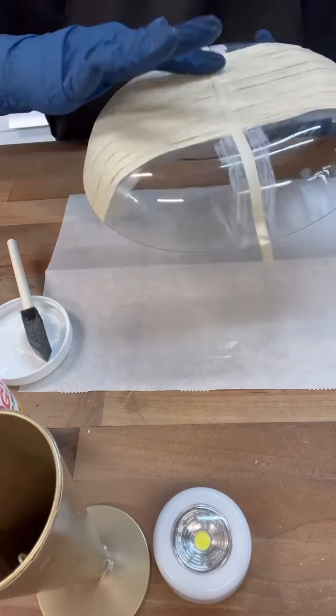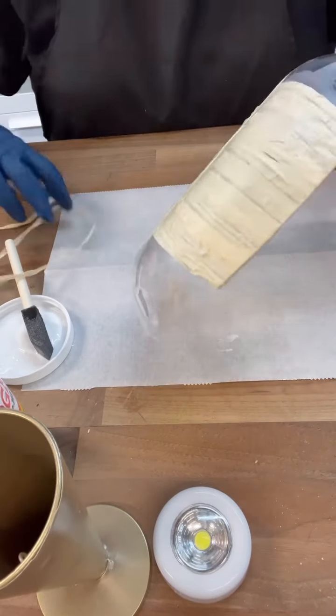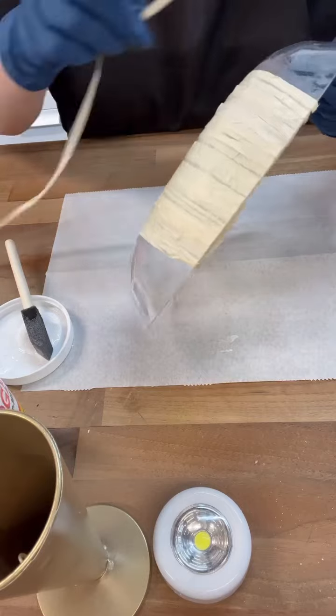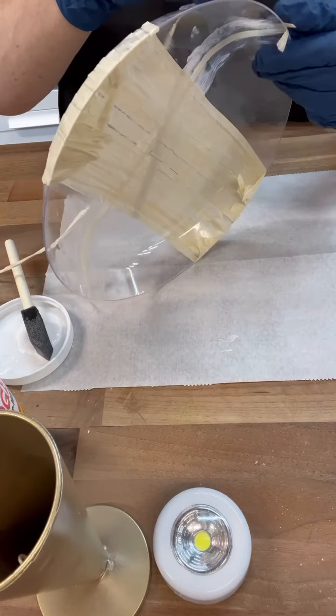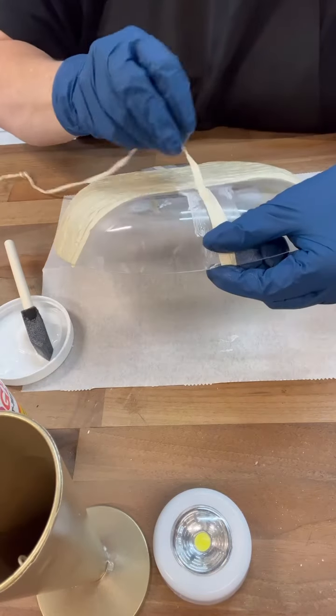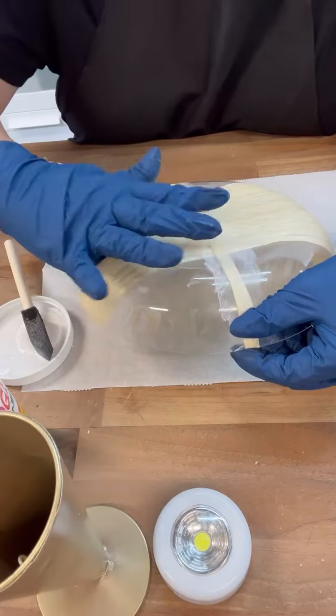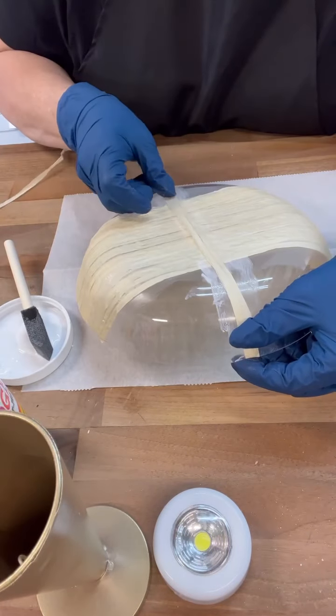My hope was it's kind of that metallic-y gold when that dried, and then with the Mod Podge also drying at the same time, we would get kind of that iridescent, shell-ish look across there. So fingers crossed — I was like just a wing and a prayer at this point. Once I started that, I was like, I feel like it's gonna happen, but you just never know when you're crafting.